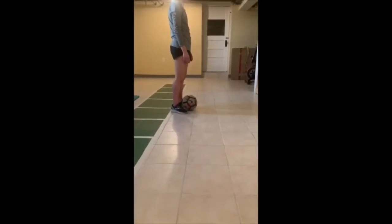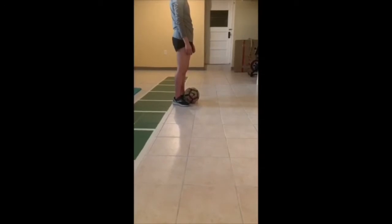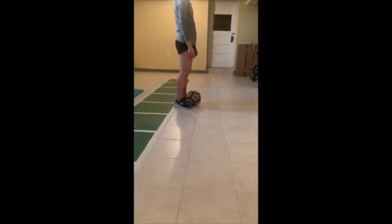Welcome back everyone. We hope things are going well at home. Today we want to talk about a little bit of balance and core work, and then we're going to incorporate the ball.